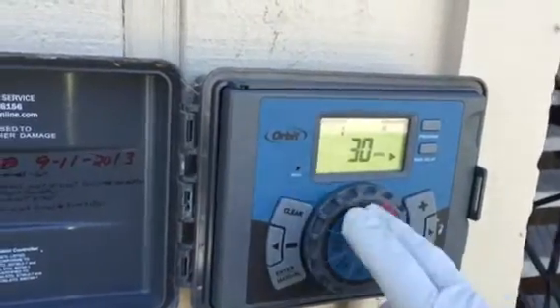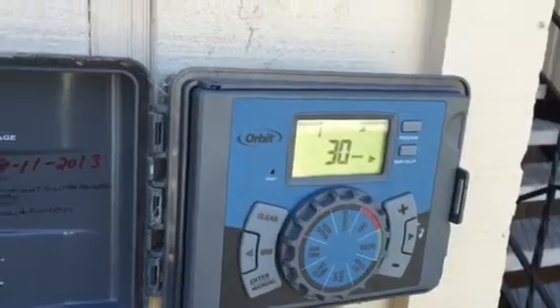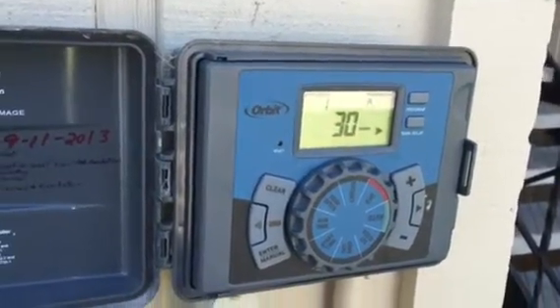What I do is I set all these times for the different lines — one, two, three, four, and on — for how much I would normally want them to run in the hottest time of the summer.